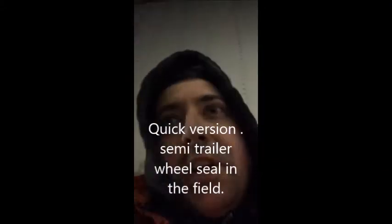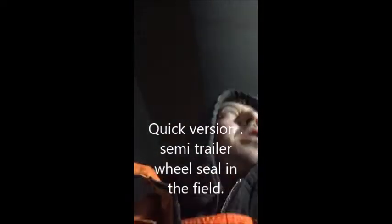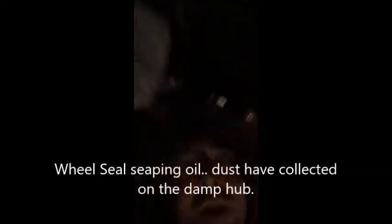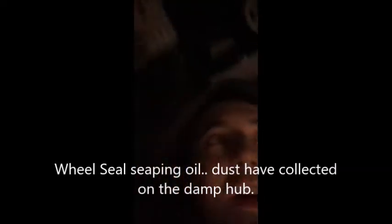Hey guys, first video — we're gonna be doing a wheel seal today. It's about minus 10 Celsius out right now, real joy. Let's see if I can show you the seep a little bit. Hopefully that shows up. I'm gonna post a bunch of short videos and show you how we do this.